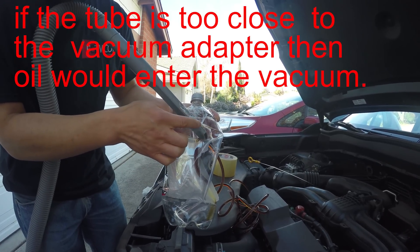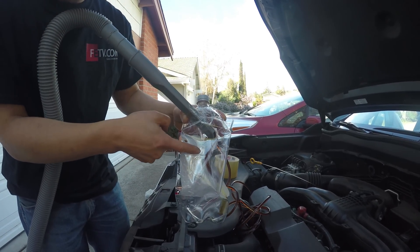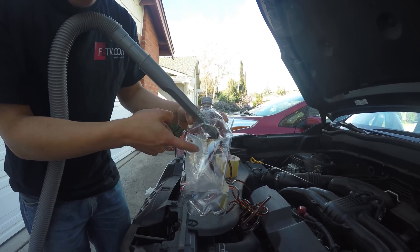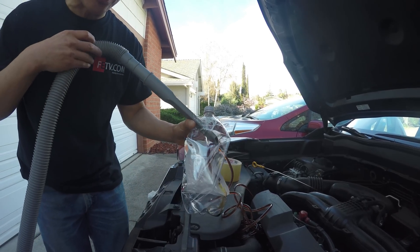If you have the nozzle too close to the bottom, it will suck the oil out into the vacuum. But right now it's fine. So the oil will come into the bottle. I'm going to turn this off.